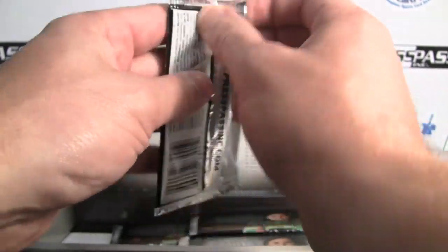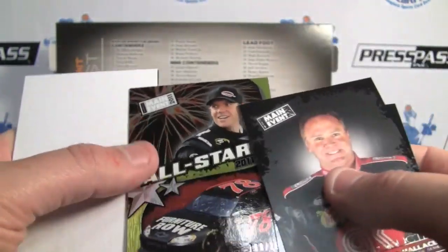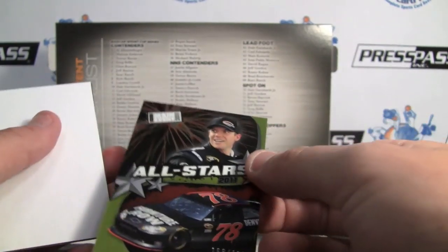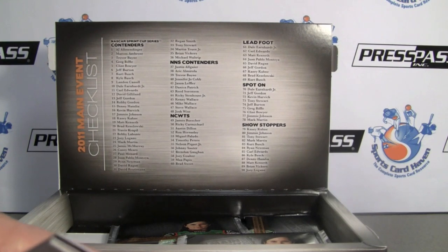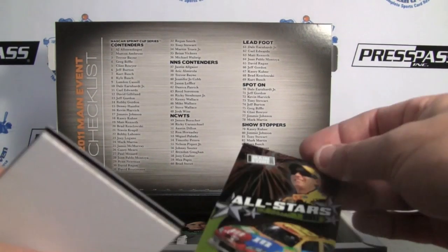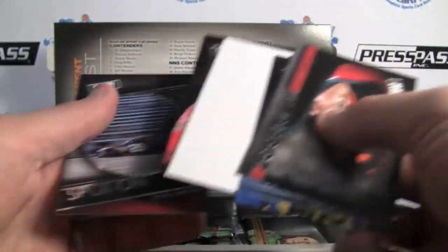Another All Stars insert — Kinseth. The dummy card is getting chopped up real good. Here's one that looks like it's numbered — maybe it's a parallel All Stars to 199. I don't recall the last one being numbered, so I guess there are parallels to that as well. Gordon. With all of our reviews, remember...